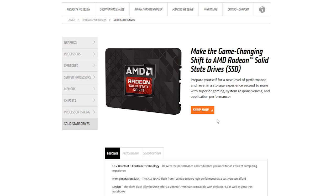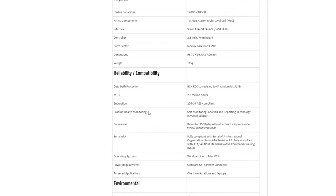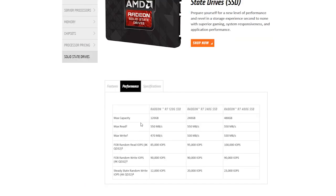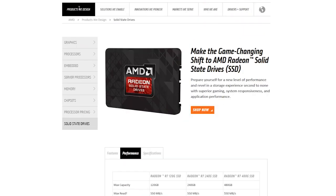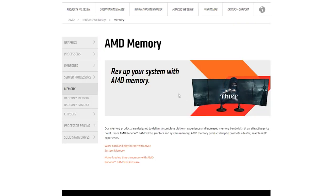You may wonder why AMD decided to make an SSD, but we're pretty convinced that they didn't do it because of the profit, but rather to somewhat complete the portfolio of products which they offer, so they can for example easily showcase a rig based all on AMD parts.